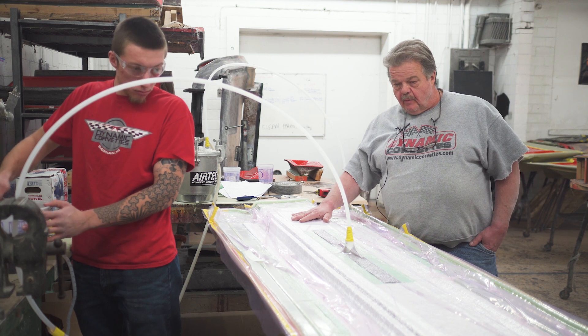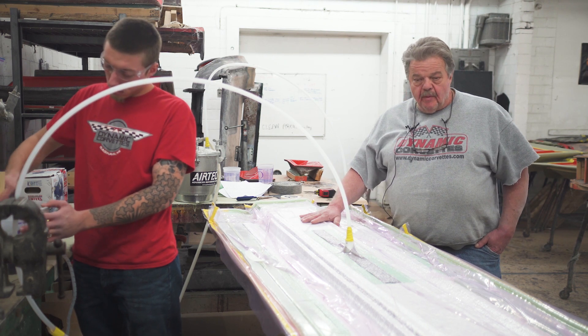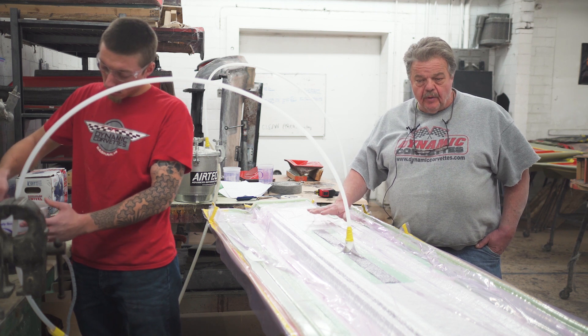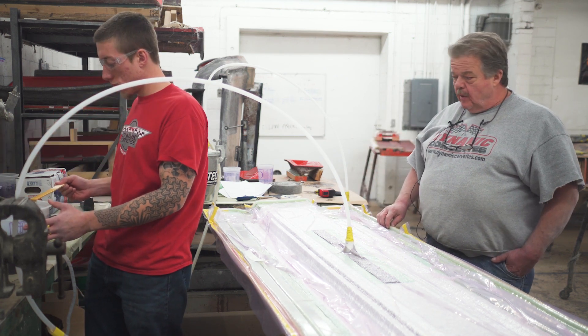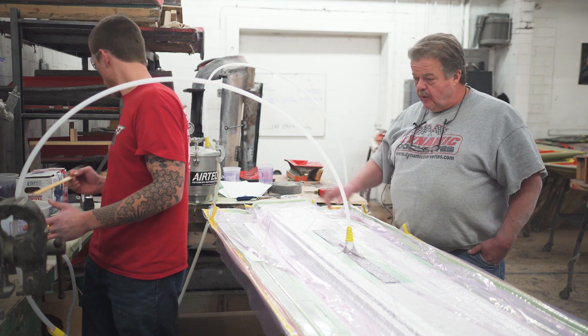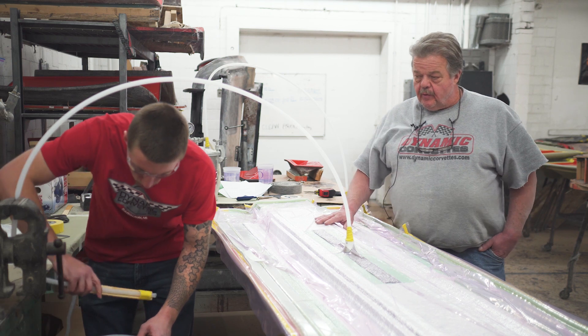Infusion is what you see here. We've put everything in the mold already dry — all of our product: our carbon fiber, we cleared the part first, carbon fiber, rovacore, put our bag, our vacuum line, vacuum port going to a vacuum tank down to a vacuum pump, and this is where it will suck in the resin.